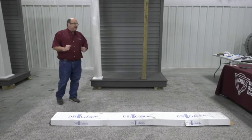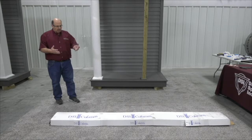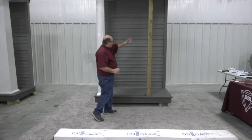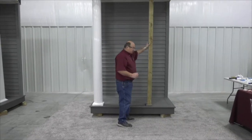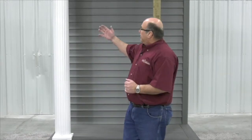In front of me on the floor is an 8-inch square smooth column, 8 feet tall, in the box. We're going to install that here in this facade. This is a carpenter's temporary post in place. This is going to be installed as a structural weight-bearing column. This same column could also be installed as a wrap, like I did over here with my round fluted column.